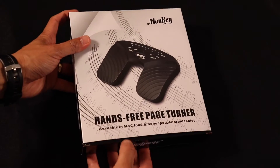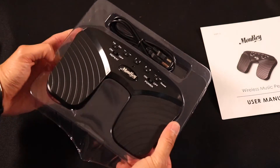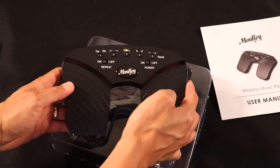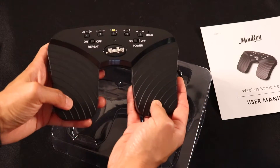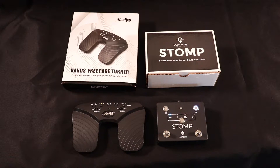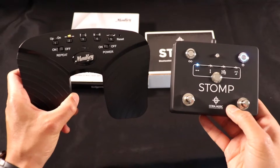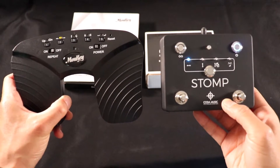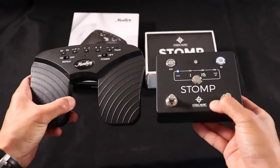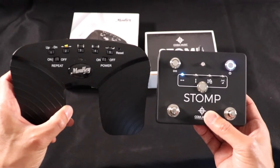Let's open this up. Got the user manual. Let's power this on — got the buttons, the pad's working. Here's a side-by-side comparison between the two devices. Size-wise, obviously the Stomp is a smaller box and the Mookie is wider, but the Stomp is also a lot thicker and heavier with the battery in it. The Mookie is pretty light, but the basic function of the pedals looks the same.